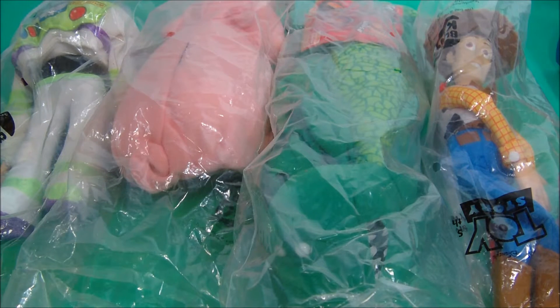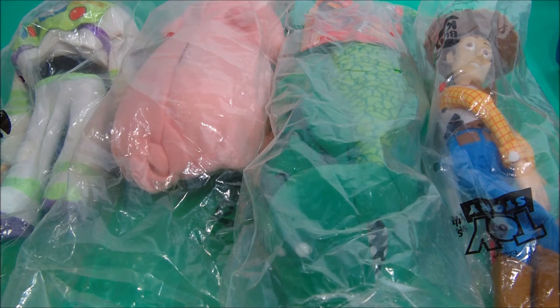Thanks for stopping in and checking out another one of Rusty's toy reviews. Today we've got the Toy Story Burger King Kids Club play set. This is a four-piece plush set from back in 1995. Let's open them up and play with them a little bit and see what's inside.